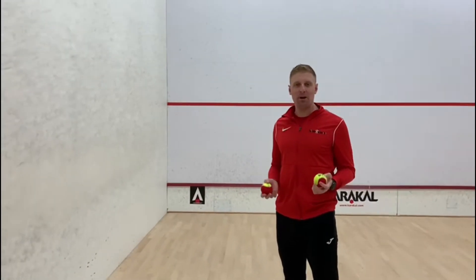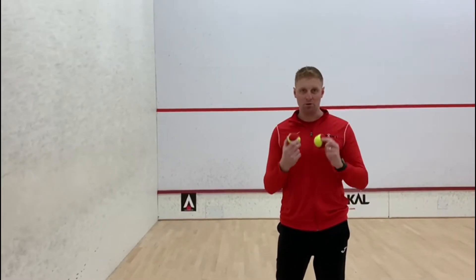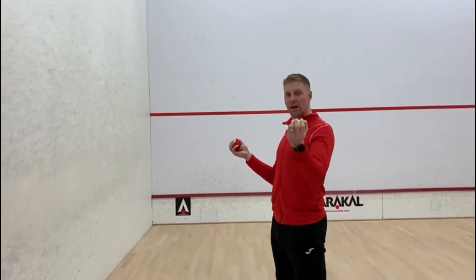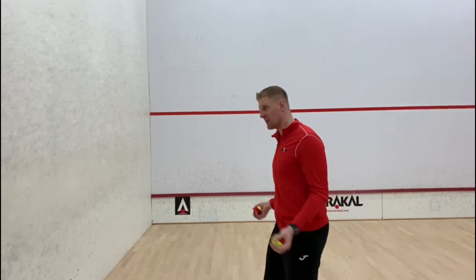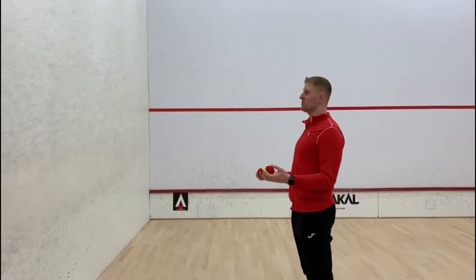Now we've warmed up, we've been throwing and catching the ball. Can we throw and catch two balls? We're going to throw with one hand — one ball in each hand — throw it against the wall. Can we catch both balls? Throw nice and high to give us loads of space.